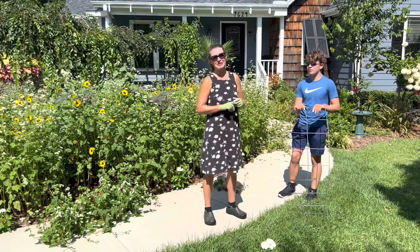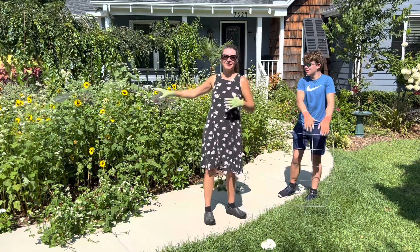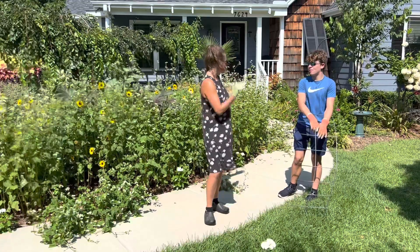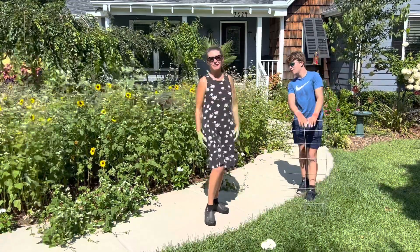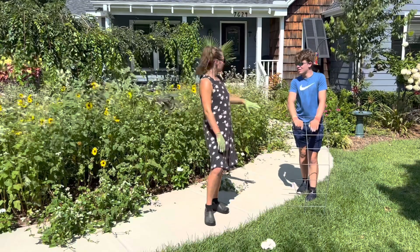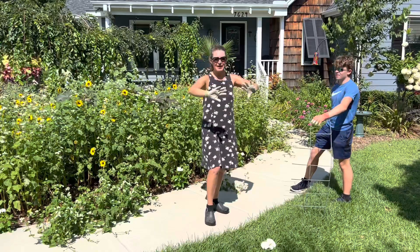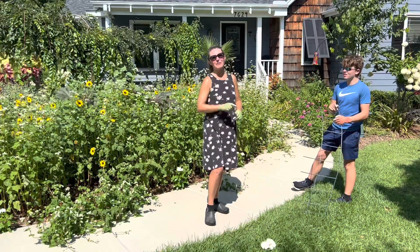I once had a professor in college explain: you can have utter chaos in a landscape as long as you have an edge. And I think after you see how we transition this from buckwheat flopping over and the zinnias falling all over the sidewalk to getting them pushed back into place, you'll see exactly what I mean.